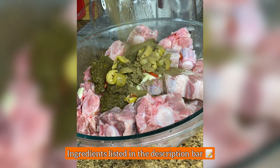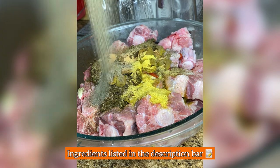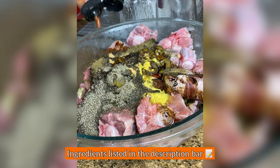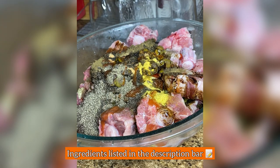I season with two tablespoons of garlic paste, sofrito, olives, oregano, two sazon packets, a tablespoon of adobo, black pepper, and two tablespoons of soy sauce. This part is optional — I like my rabo encendido, so I add hot sauce.